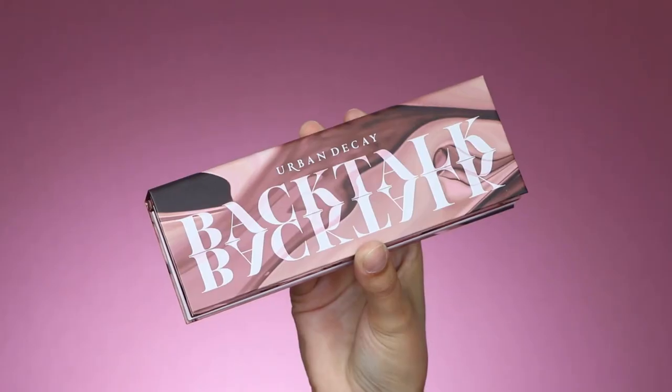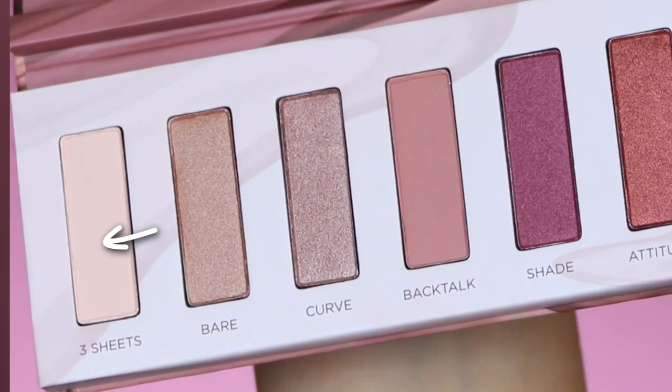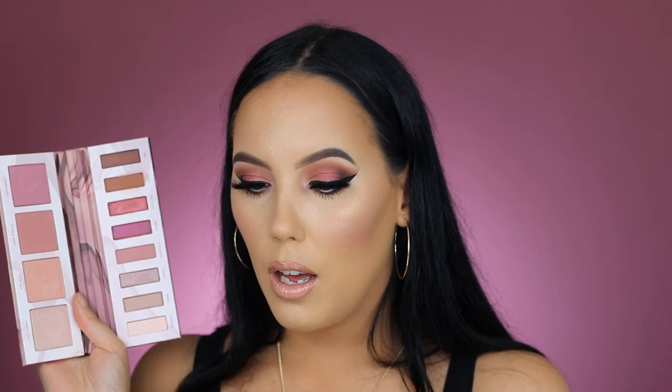Now for my final thoughts: when it comes to the eyeshadows, I found a lot of them kind of hard to apply. I notice this every time I use an Urban Decay eye palette — once I'm applying it I'm not really liking it, but the end result always looks really nice. So I think I have a love-hate relationship with Urban Decay palettes. The shade WTF blended really easily, but some shades didn't have a lot of color payoff, same goes for the shimmery shades. Using my finger helped a lot. I created a look using the Urban Decay x Kristen Leanne palette and the pigmentation on that was so nice — I wish they'd make more like that. Overall the shades are gorgeous but a little hard to work with.